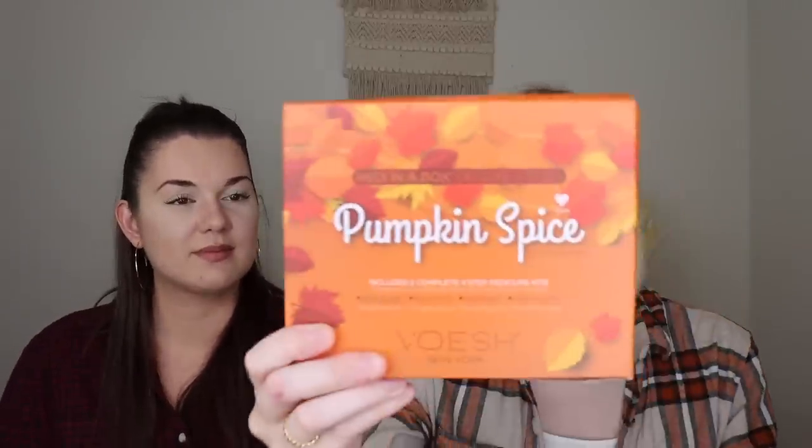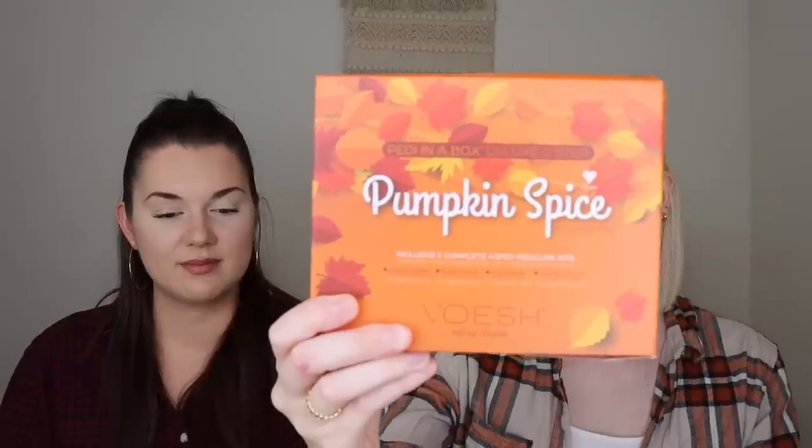I chose from Vosch New York the Pedicure in a Box Duo in Pumpkin Spice. I feel like this was something they offered before and I didn't get it and was sad. It includes two complete four-step pedicure sets. I've used their pedicure sets before and really enjoyed them. It comes with salt soak, sugar scrub, mud mask, and massage butter for your feet — and there are two of those in there.